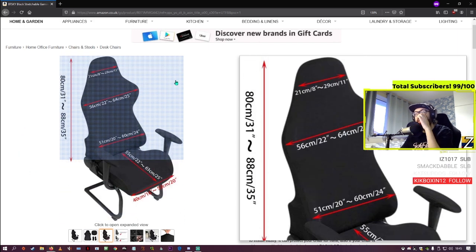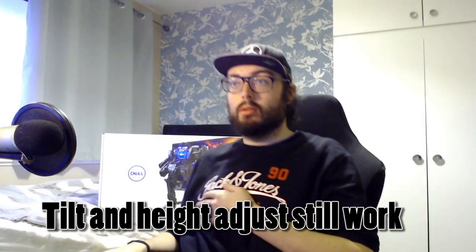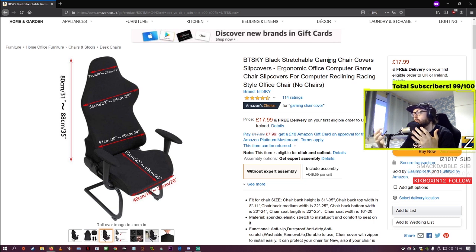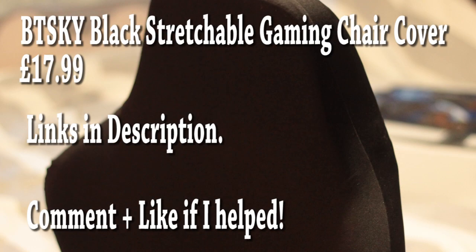I'll leave a link in the description where you can purchase it — it is an affiliate link so I will get a kickback — but for 17 quid my chair now doesn't look like a complete disaster, which is nice. Structurally the chair is fine, it just looked a mess. I was looking at getting a new one but they've gone up more than double in price, probably because every streamer recommends them and also since COVID, everybody's doing work-from-home setups and wanting good quality chairs.